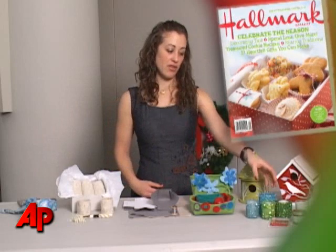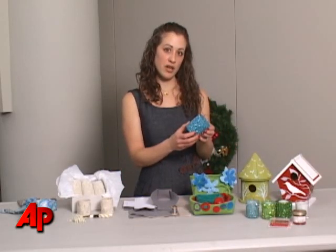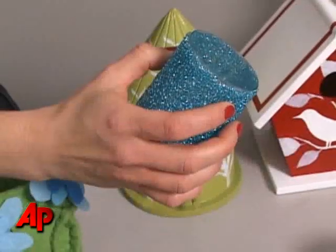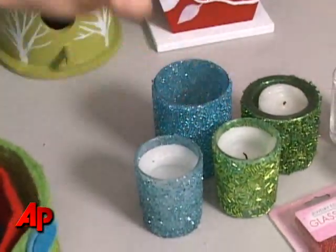First we have some votives — they're very sparkly and shimmery. All you have to do is get some clear glass votives from a craft store, use some glue, put it on with a paint brush or use spray adhesive, and then roll the votive around in beads and matching glitter. Very easy — let them dry and you can give them in a nice little set.